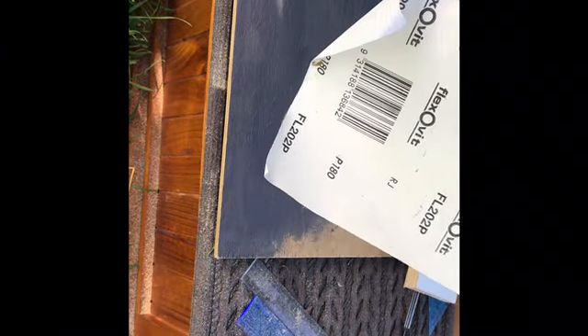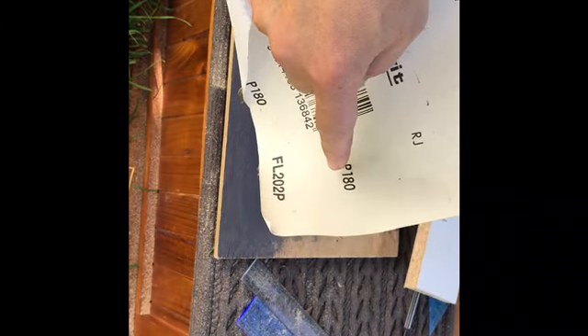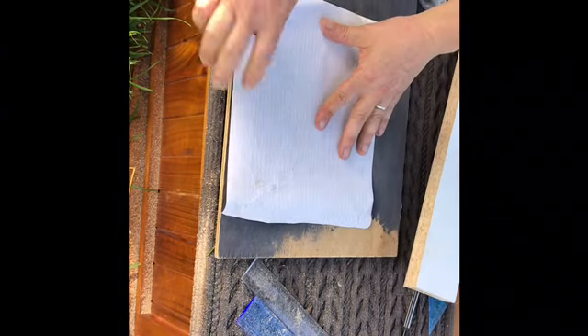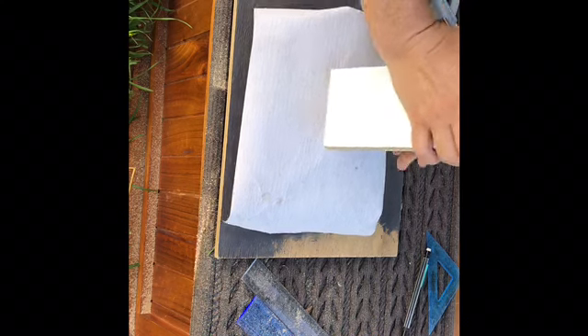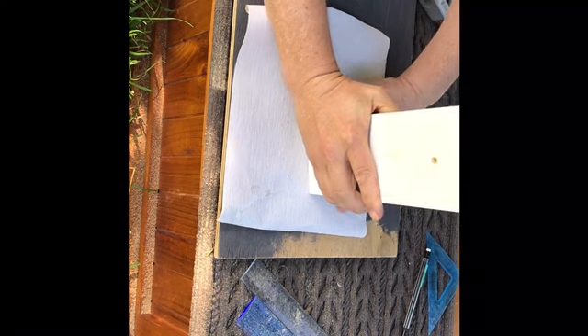Get yourself some sandpaper - I've got 180 grit. Smaller numbers are a rougher grit, bigger numbers are a finer grit. Instead of a disc sander, put the sandpaper on a flat surface and drag your piece across it.